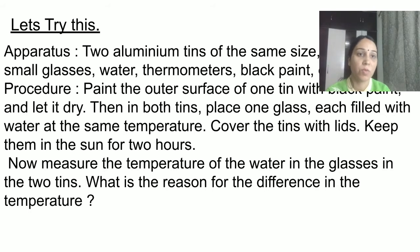In which tin do you think the temperature will be higher — the one painted black or the one that is not painted? I'm giving you some time to think about this and come up with your answer.